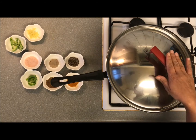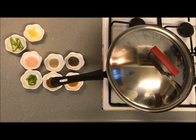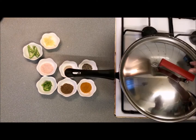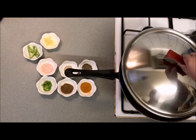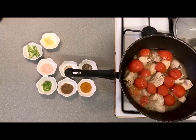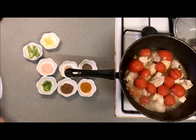We will wait for 10 minutes. After 10 minutes, the chicken will be soft and we will remove it. Now we will remove the skin. We will put all the ingredients in and fry it.